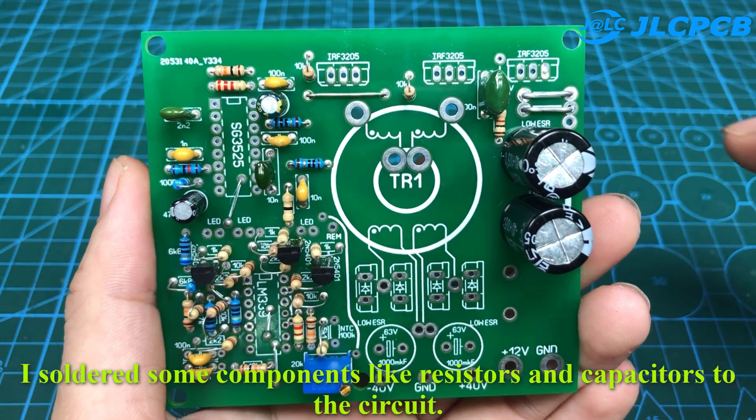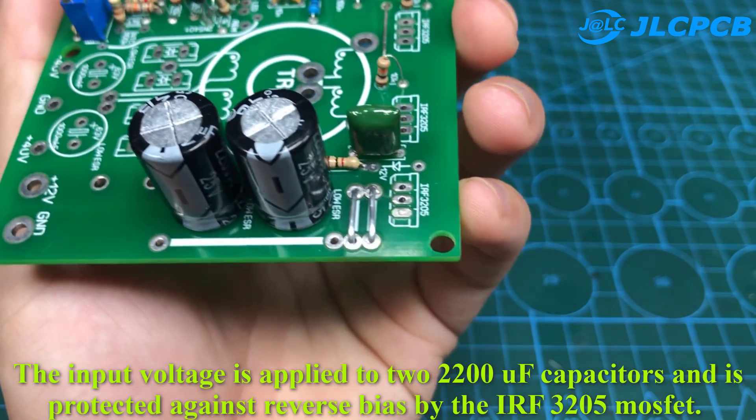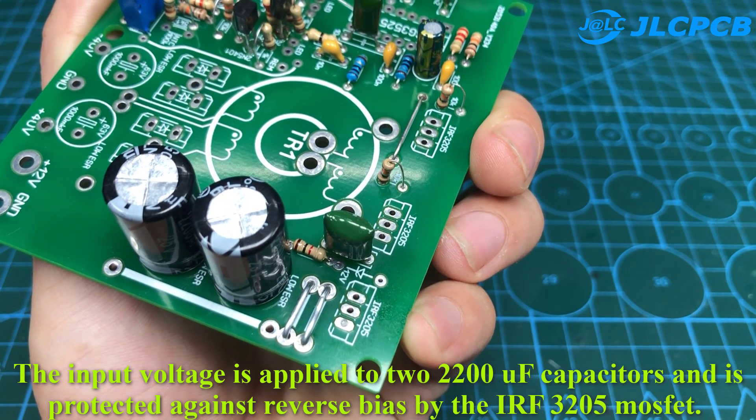I soldered some components like resistors and capacitors to the circuit. The input voltage is applied to two 2,200 microfarad capacitors and is protected against reverse bias by the IRF3205 MOSFET.